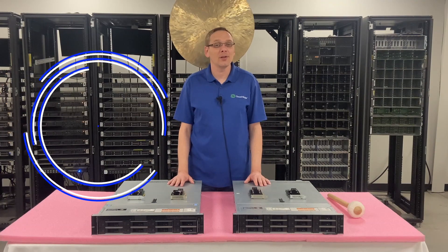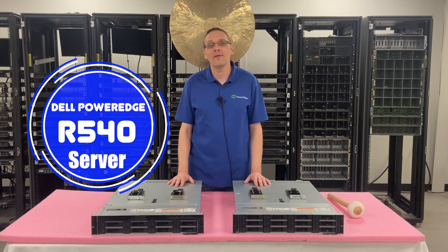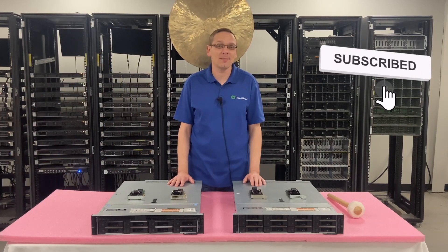Thanks for stopping by today to learn a little bit more about the Dell PowerEdge R540 server. If you find anything in this video useful, click that like and smash that subscribe.